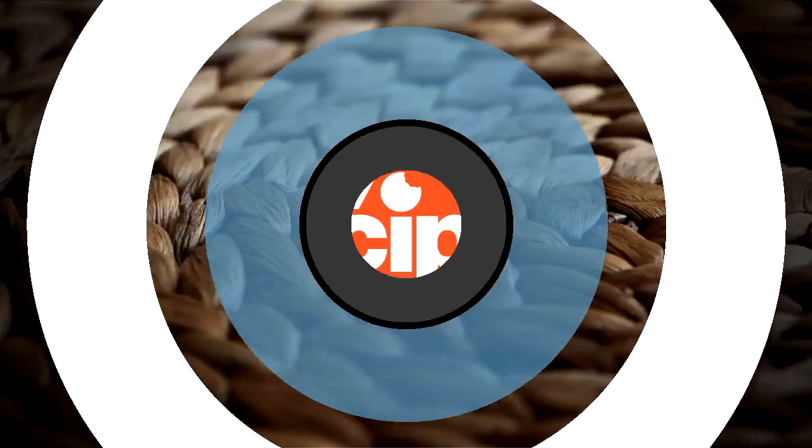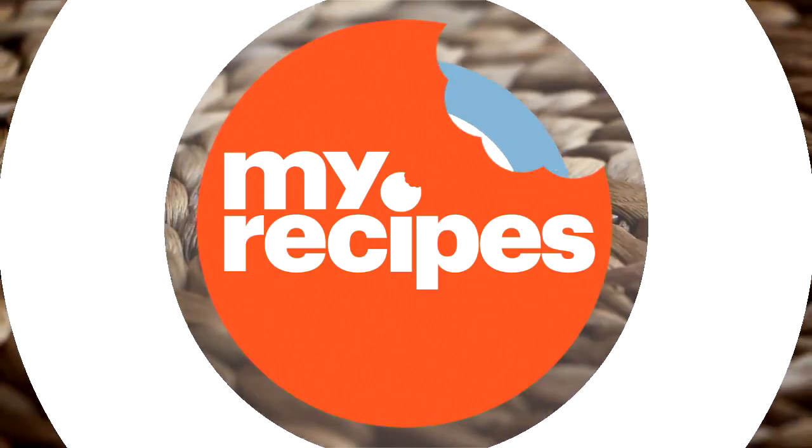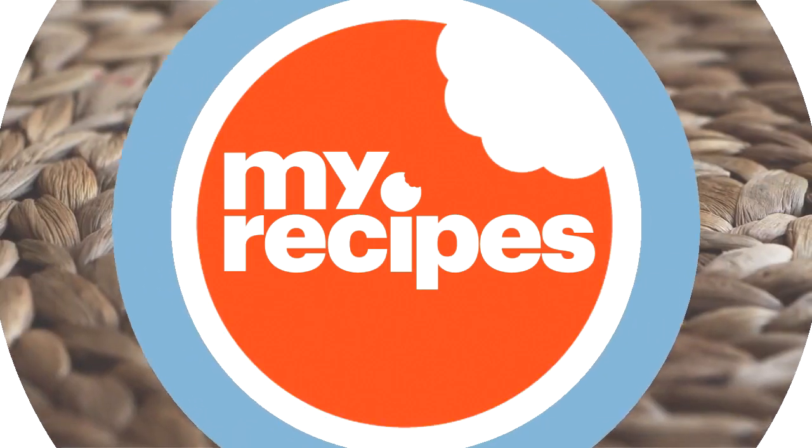Want to see more? Head over to MyRecipes.com and I'll show you how to become a baking rock star. Or you can watch more right now.